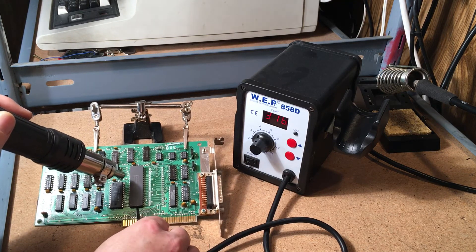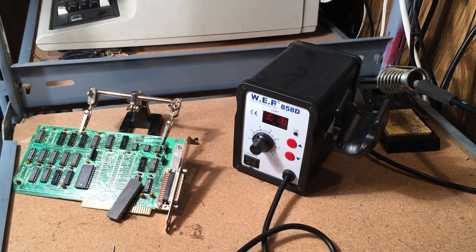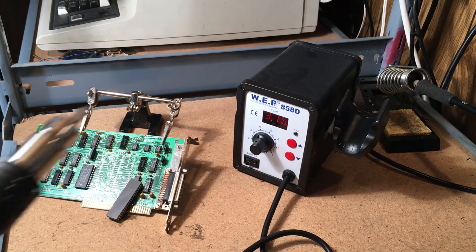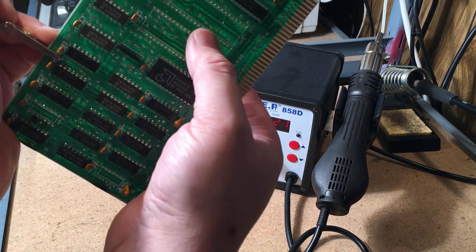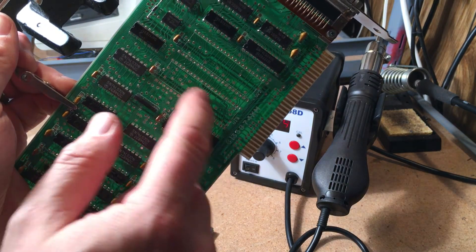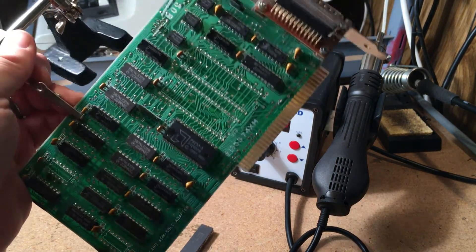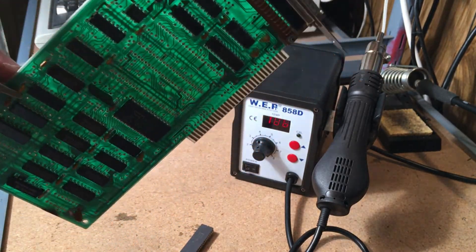There we go — we have ourselves a free chip. Here are all the pins, it's all empty. You just need to use a little solder sucking tool or solder wick to clean those up after you're done. Then you can pop in a socket, replace that chip, and your board is on its way to getting repaired.